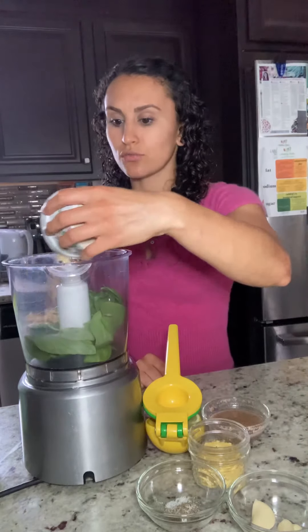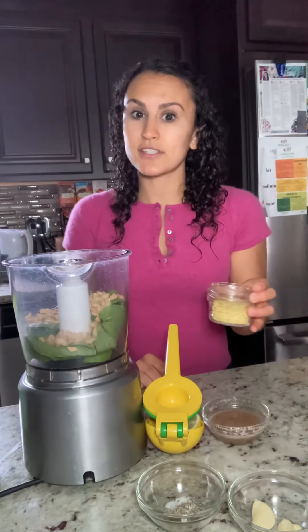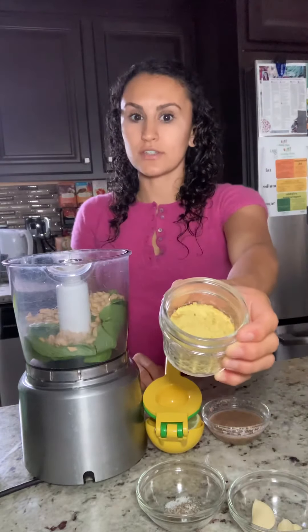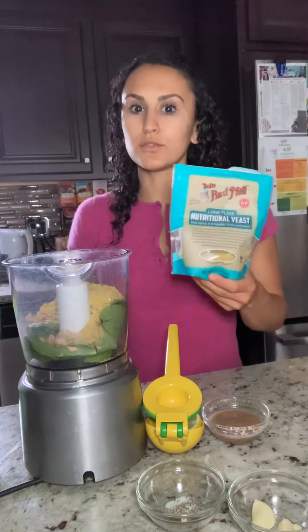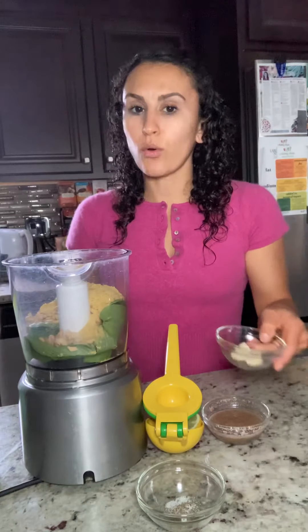These are just raw cashews. A very important ingredient to give it that little bit of a cheesy flavor is nutritional yeast. If you're not sure what nutritional yeast is, you can get it at many different stores. This is Bob's Red Mill nutritional yeast, which is a pretty popular brand you'll probably find most places.